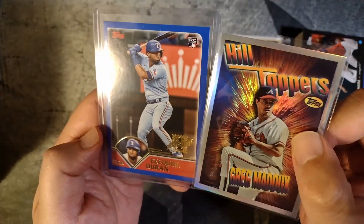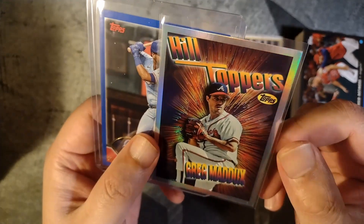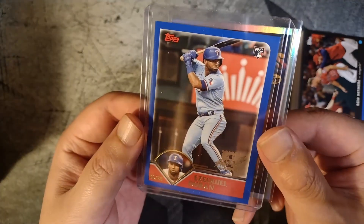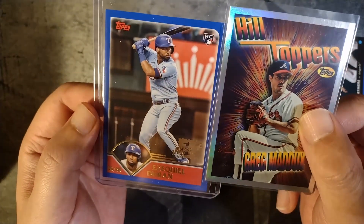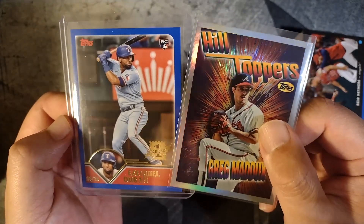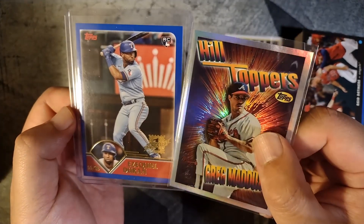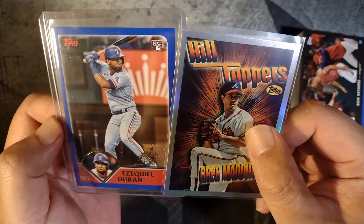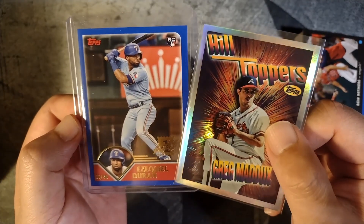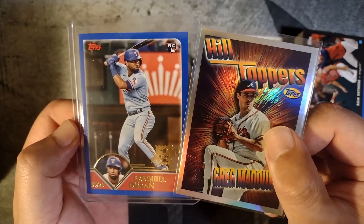Not too bad from the blaster — I got a couple nice cards here. This Hilltoppers insert, Greg Maddux, that's such a sweet card. I'm going to top-load that card for sure. And an Ezekiel Duran short print there — a couple really nice ones. It's good to know that I've got two autographs still sitting in that box and I can't wait to open them up on another video. Let me know what you guys think of the format. Like, comment, subscribe — let me know what you guys think, and as always, thank you for watching.